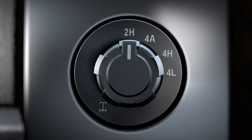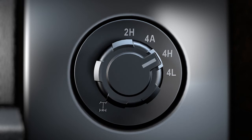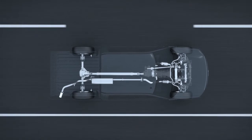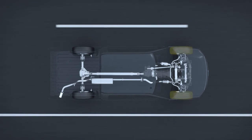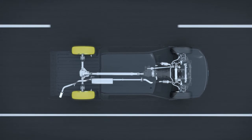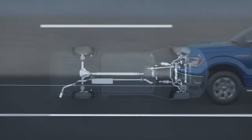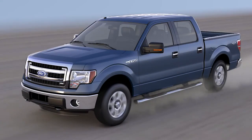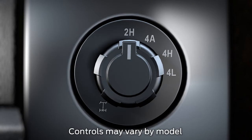The 2-speed automatic 4-wheel drive system gives you 2 High, 4 High, and 4 Low modes, as well as 4 Automatic mode, which automatically determines the driving conditions and provides power to the front and rear tires as needed to not only control wheel slip if it occurs, but to help prevent it in the first place. It's good for everyday driving and is especially useful on wet surfaces, snow, or gravel.